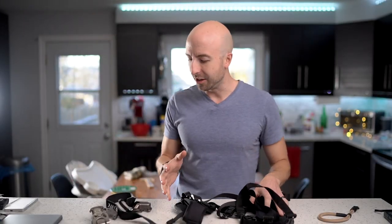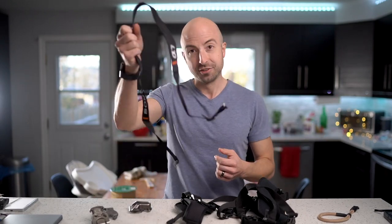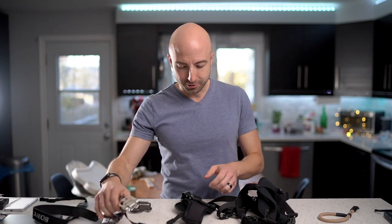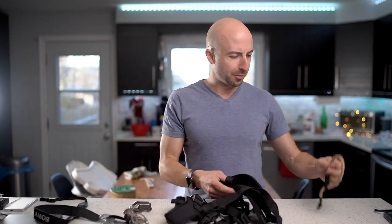As a photographer, there are so many options for connecting your camera to your body. You've got the straps that come with the cameras, holsters, rapid cross-body straps, dual straps, and wrist straps. What's the best option? So much to choose from.